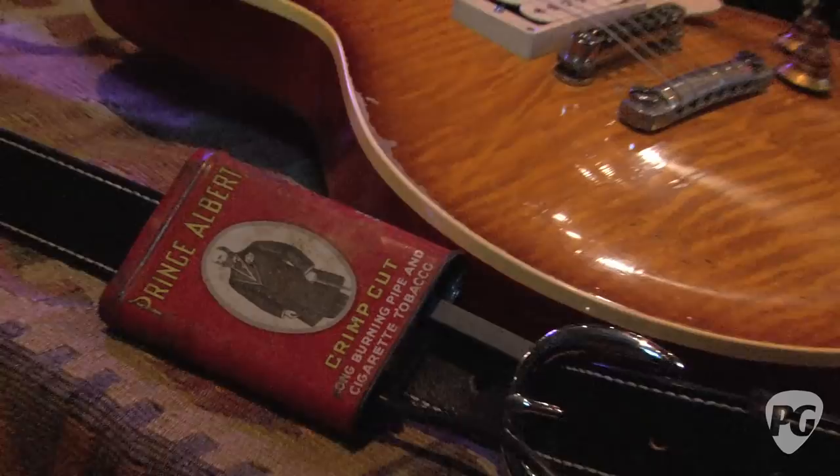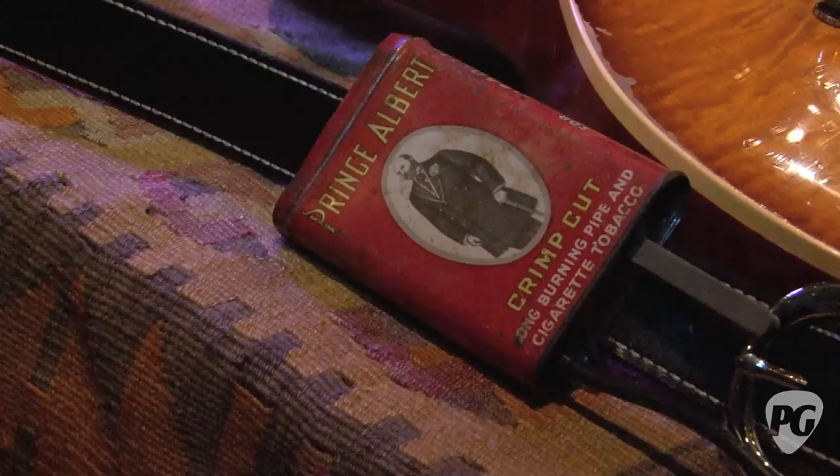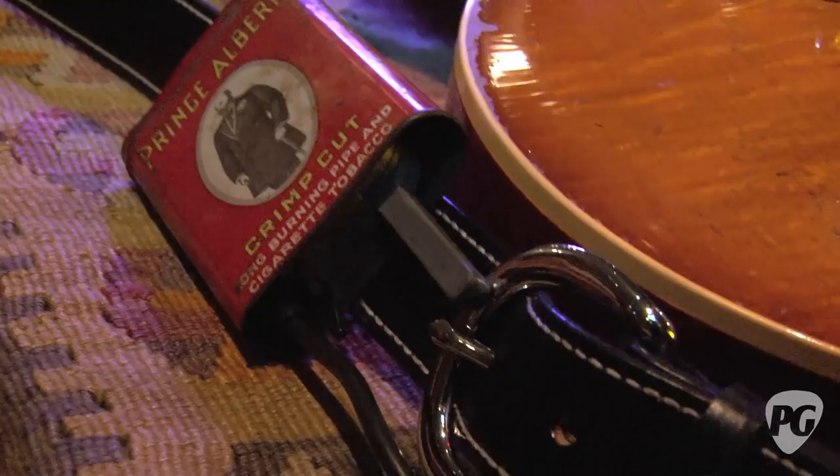And what do we have covering all of these? These are pretty cool — just old vintage tobacco cans that I cut open. I was looking for a long time for things to put the wirelesses in because I really don't like that black thing on the back. I thought about putting them in those little snack-pack cereal boxes, but it didn't really fit this vibe — but this does. And the straps are El Dorado custom-made straps.